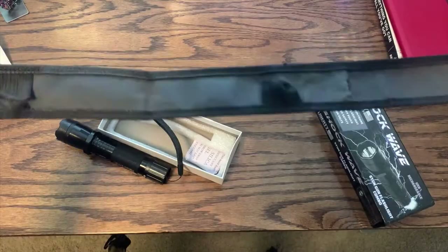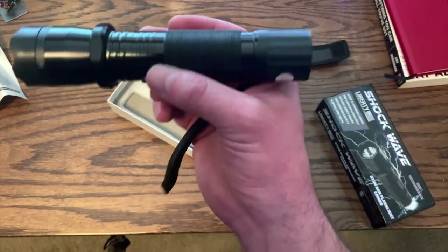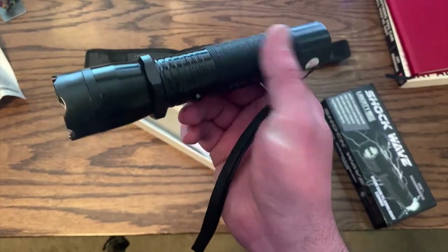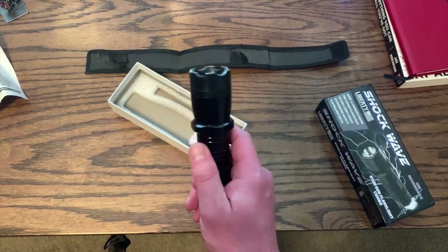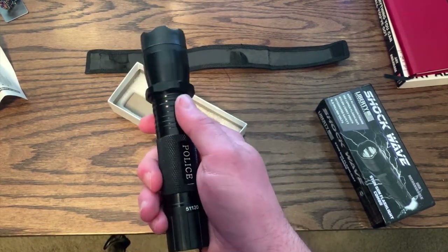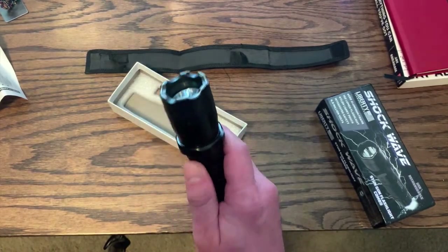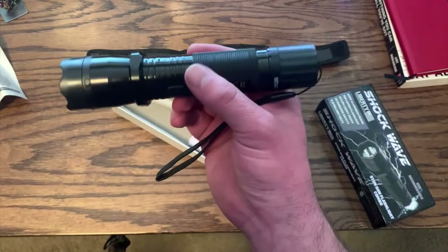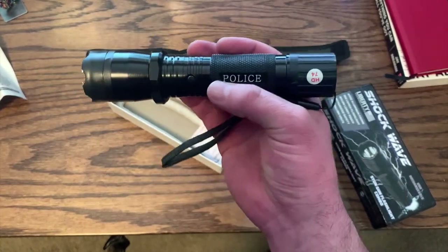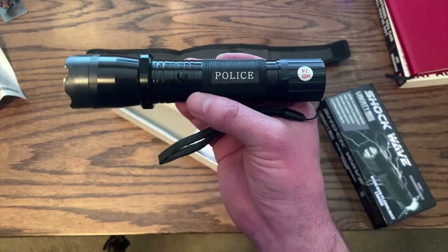I ripped the case apart and dropped the light about 10 times on cement while walking, and it still works — so it does hold up to typical use. I'm not going to return it, but I might just throw it away. I wanted to save you the money in case you're thinking of buying this. I'll put links to a few better products on Amazon that I think are better alternatives. Hope this was helpful.